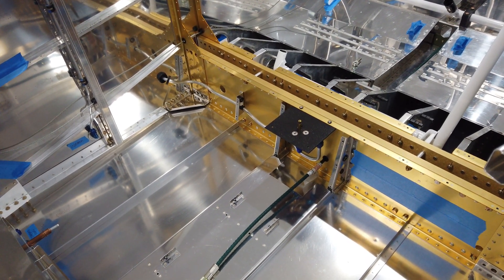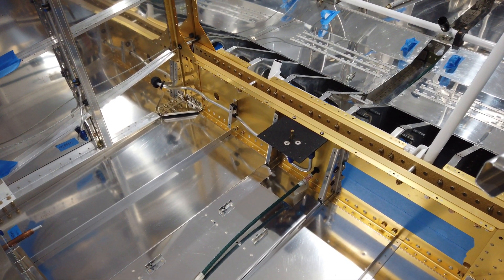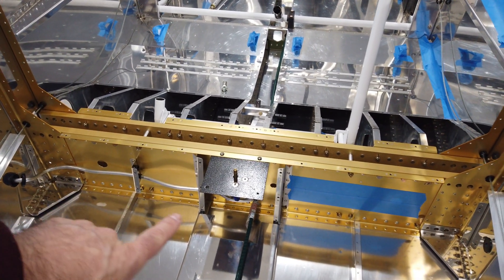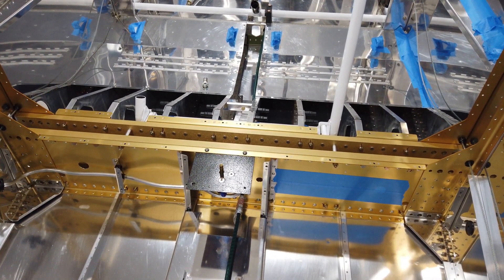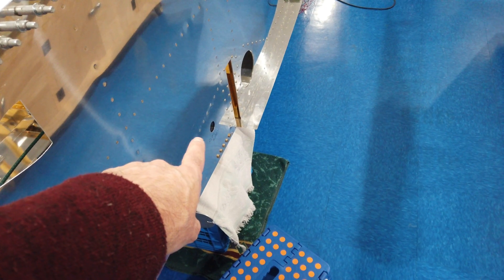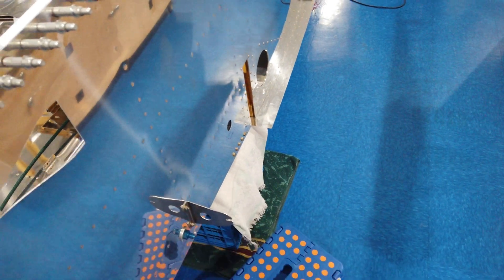So you might remember a couple of videos back when I had the fuselage out in the garage — I talked about fitting the aluminum fuel line and I mangled it pretty well. It just wasn't working for me, so I quit. Then I decided to try it again once I had the fuselage in the shop, because with the wings off you've got more room to work.